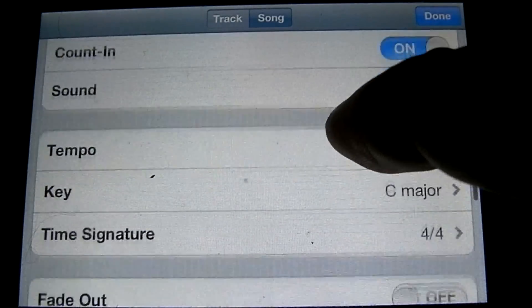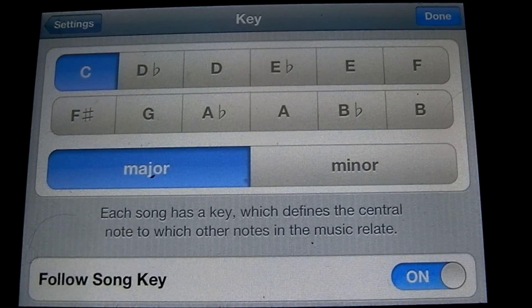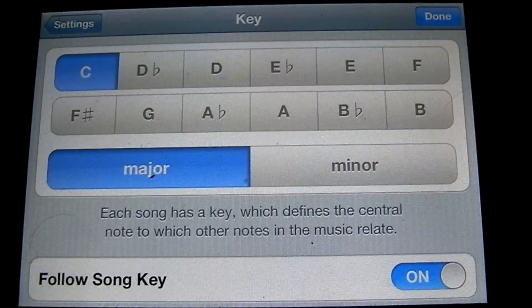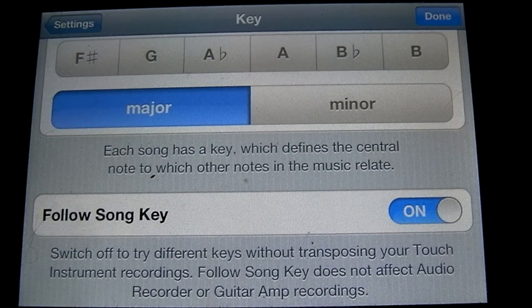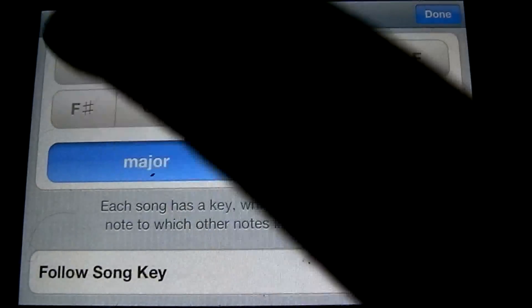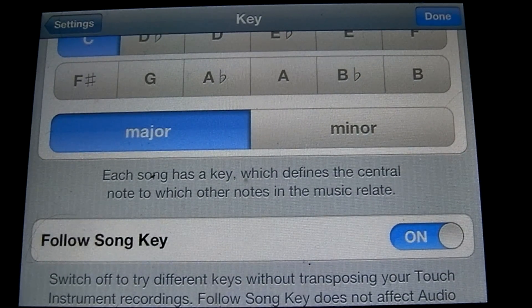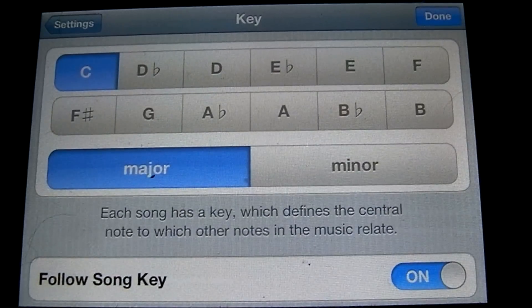Let's go back to that menu. This is where you set the key of the song. You can set any note along with major or minor. For simplicity, let's set it to C major. Below that is where you can set whether the instruments will follow the song key. So if you started in C major and played a piano line, then changed it to A major, it would transpose that piano line up to A major so it fits with all the other instruments. Let's go ahead and leave that on and tap done.